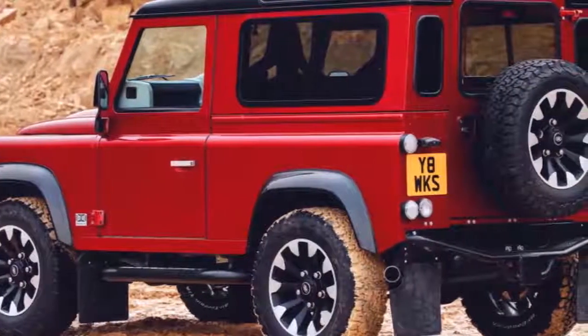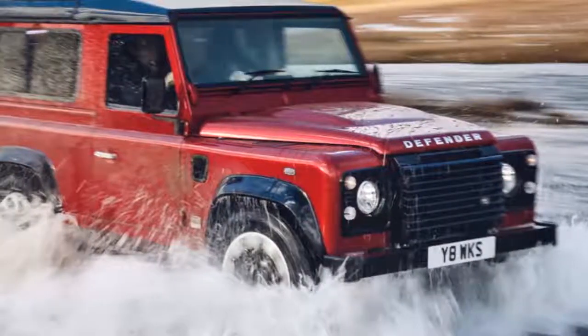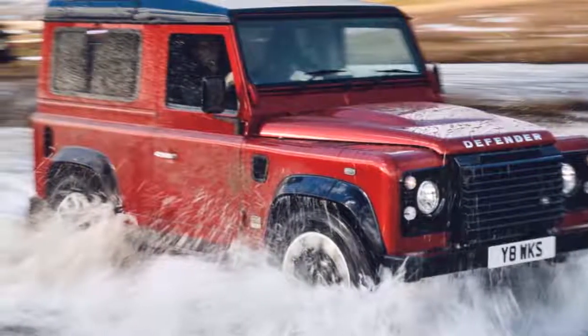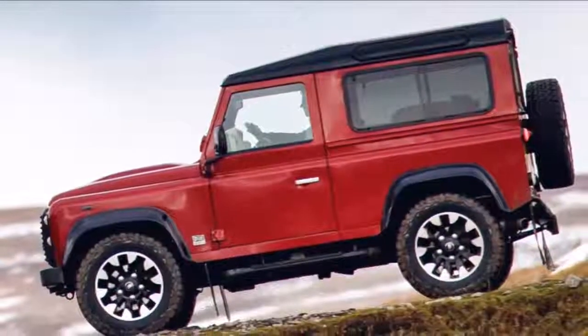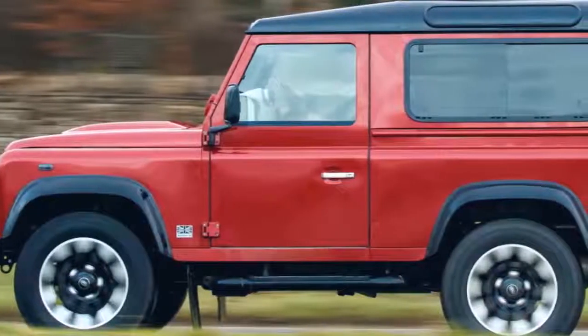On the outside, the Defender 70th Edition gets special badging, including a 70th Edition plaque at the rear and machined aluminum lettering on the hood. The door handles and fuel cap are also machined aluminum. Unique wheels are fitted with off-road tires, and the roof, fender flares, grille, and headlight surrounds are all painted black.